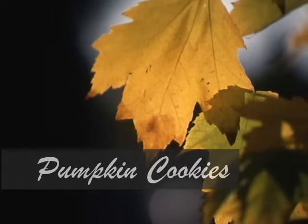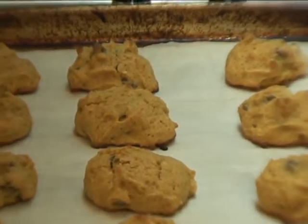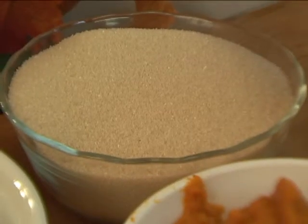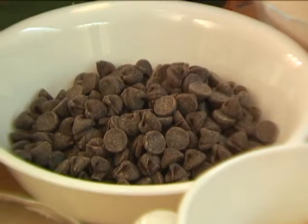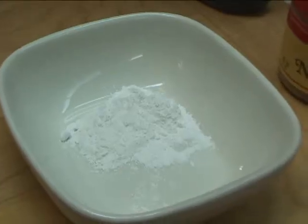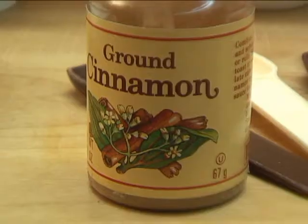These delicious pumpkin cookies have been a holiday favorite in my family for years. To make them, we need the following ingredients: butter, sugar, one egg, canned pumpkin, chopped nuts, chocolate chips, all-purpose flour, baking powder, baking soda, salt, vanilla, nutmeg, and cinnamon.